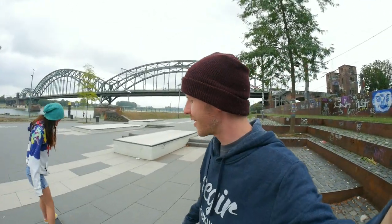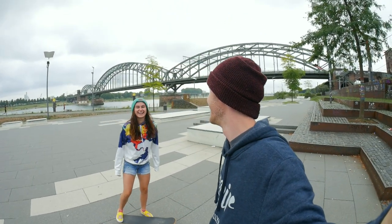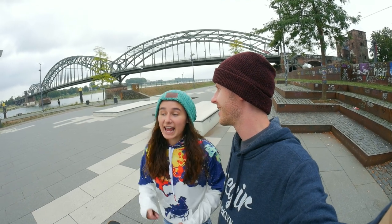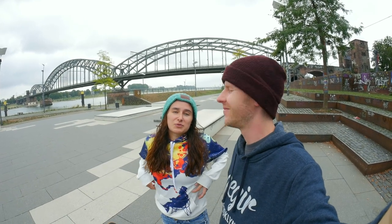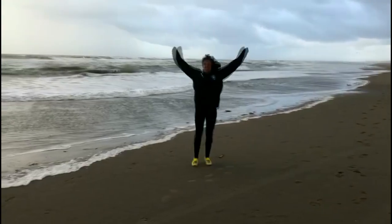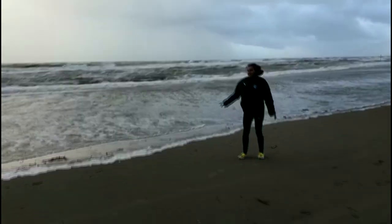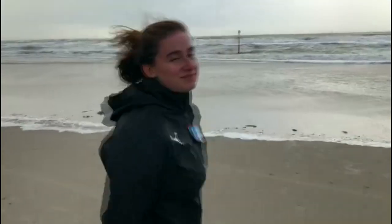We've been to the Atlantic Ocean. Unfortunately we only have one clip — it was freezing cold, raining, and windy. It was actually rain hitting our faces because of the wind. We didn't want to risk the camera getting wet so we just made a clip with a phone. And now we're on our way home.